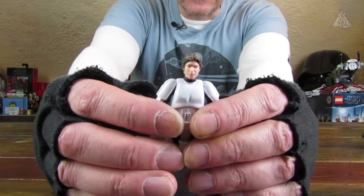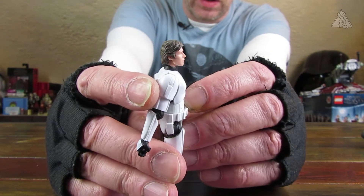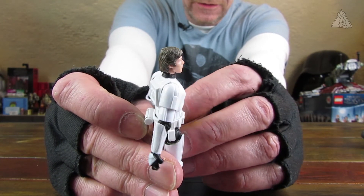Das Gesicht zeige ich nachher noch mal ein bisschen besser im Detail. Sieht sehr gut aus. Das ist jetzt diese neue Art. Das Profil ist ja wohl 1 zu 1 Harrison Ford. Wahnsinn.